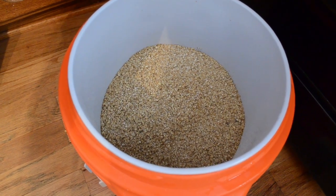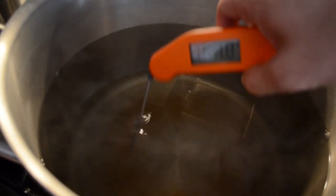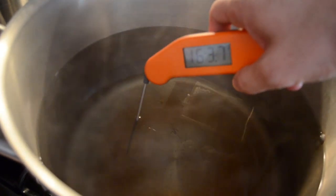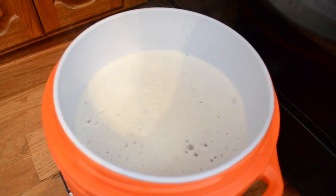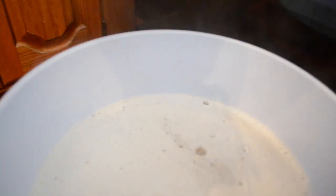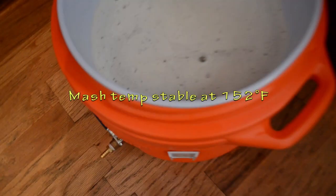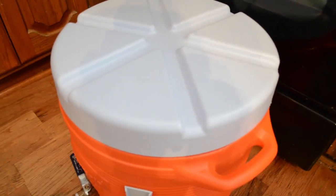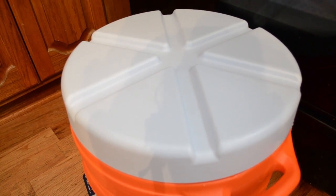Grain is in the mash tun, ready to pour on the strike water at 163.8 degrees. It's stabilized at about 152 degrees with about 16 quarts of 163.8-degree water. I'm going to put the lid on, tighten it up really good, and let it sit for about 90 minutes. I usually let it go about an hour, but for this kind of beer with unmalted wheat, I've found it's generally better if it sits longer. So we'll wait about 90 minutes and come back.